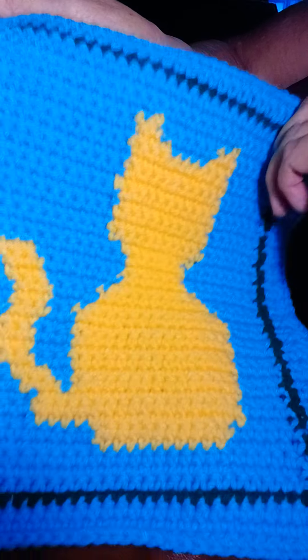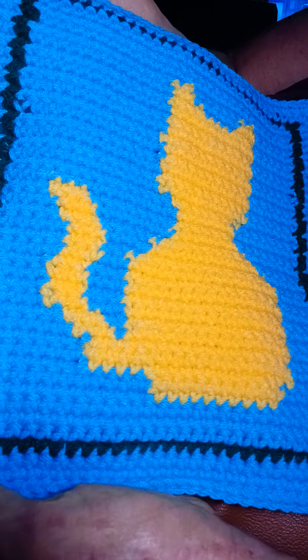I've got my border made on this. I'm going to make a bag out of this. That's what I wanted to show y'all. Happy crocheting!